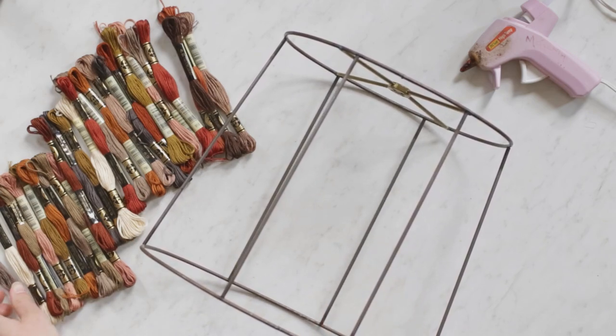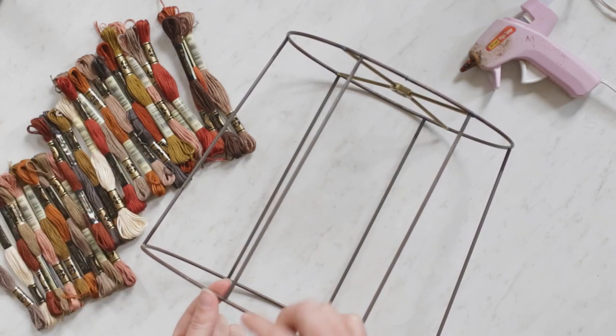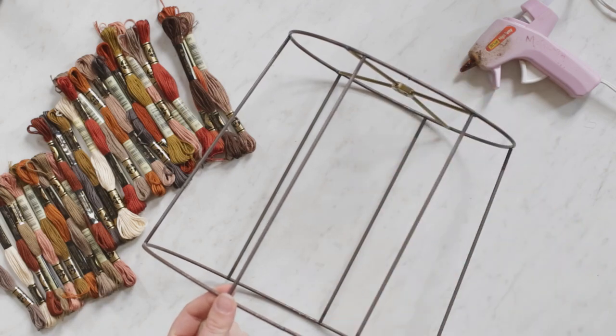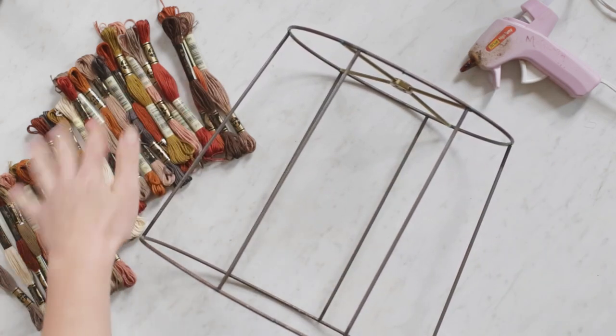I'm just going to take different embroidery threads and hot glue it on the inside, then just wrap and wrap and wrap, and then glue at the end. Then continue with a whole bunch of different colors.